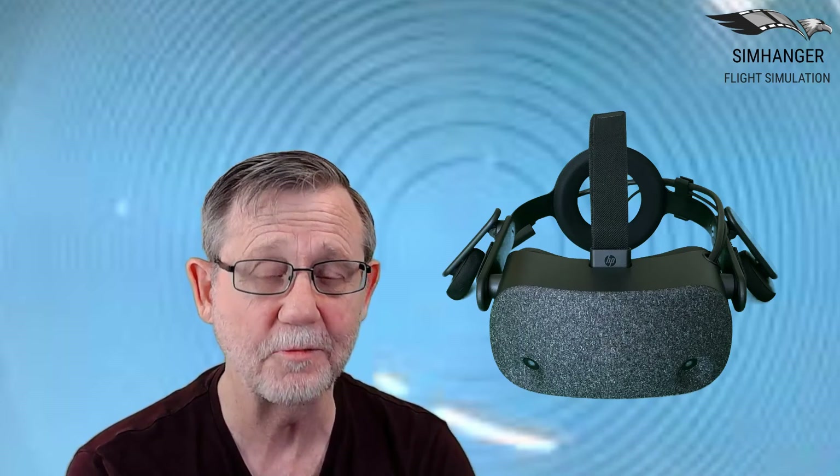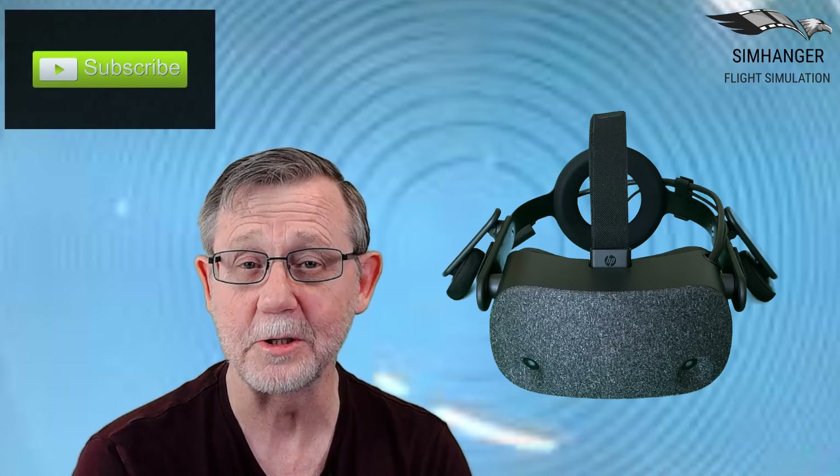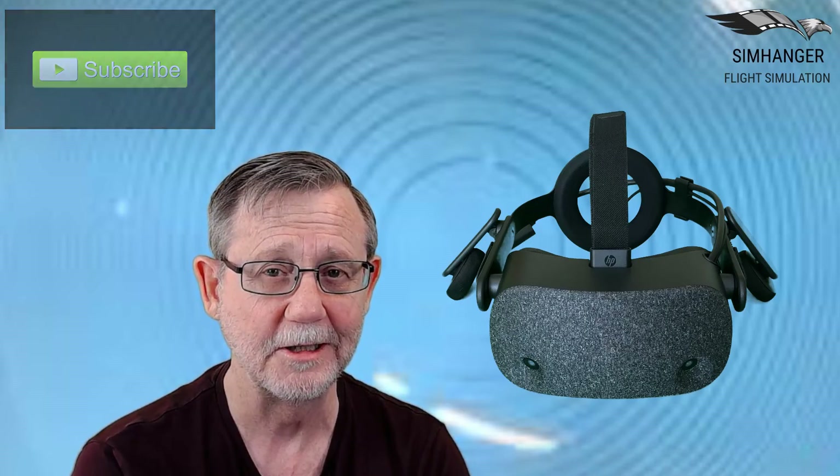Well, that's a wrap on the review of the HP Reverb from me. Once again, apologies for some of the suspect through-the-lens photography during this video, but we're learning as we go. I hope you found it useful and informative. Don't forget to subscribe and tap the bell for future notifications. Thank you — see you soon, bye for now.